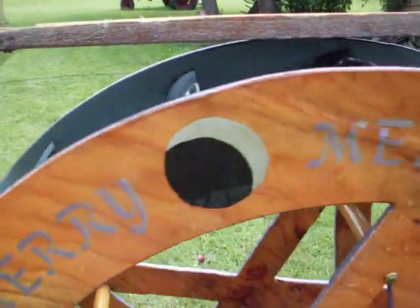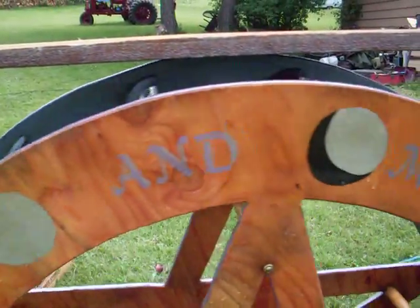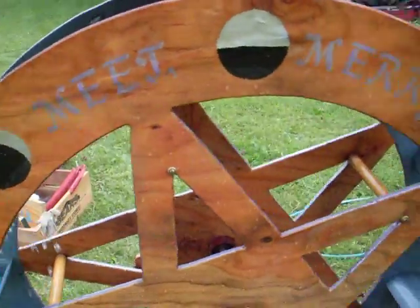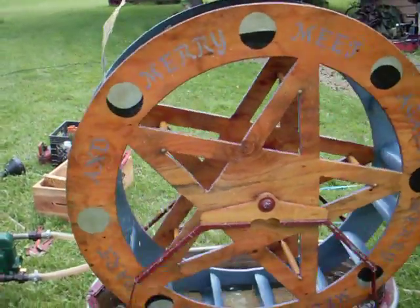Here's where the wording starts, in case it doesn't show up on the video all that well. It says: Merry Meet, Merry Part, Merry Meet Again.